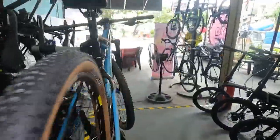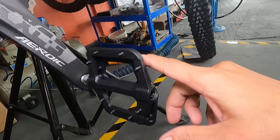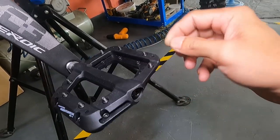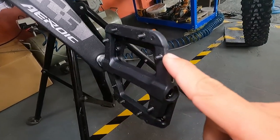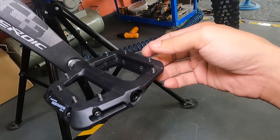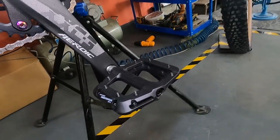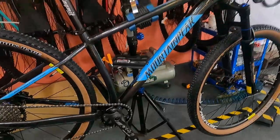Now the pedals - Mountain Peak CX-1 sealed bearing nylon pedals. These grip your shoes very well - they really grab your shoes or sandals. The pins are replaceable - if they wear out or break, you can swap them. Be careful though, they could hit your shins. Overall, super grippy - no slipping at all.